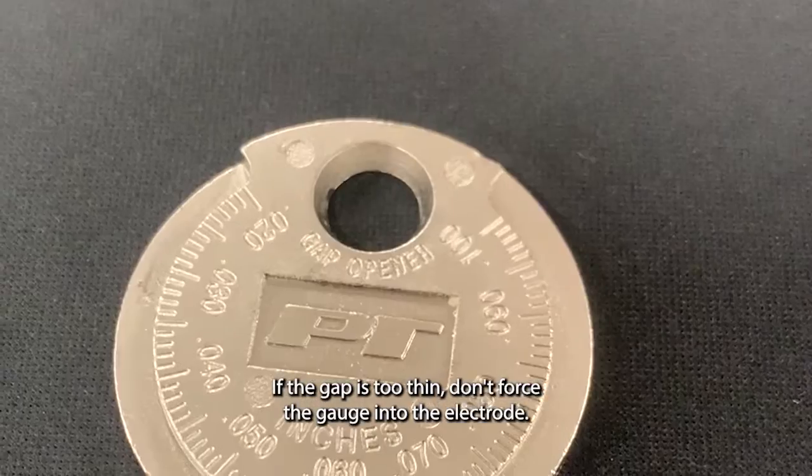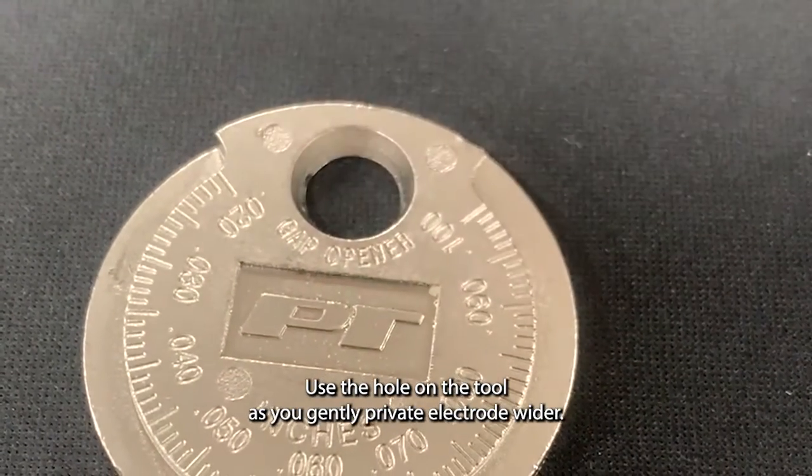If the gap is too thin, don't force the gauge into the electrode. Use the hole on the tool as you gently pry the electrode wider.